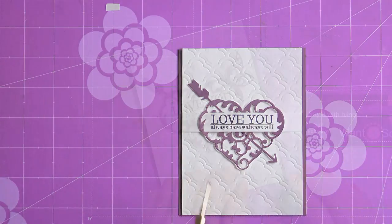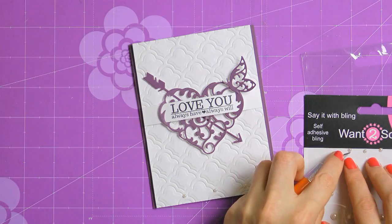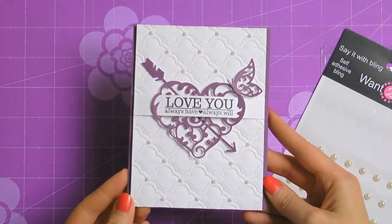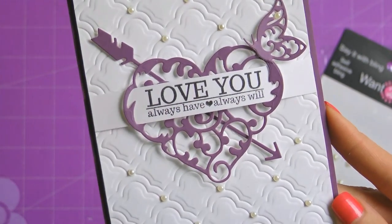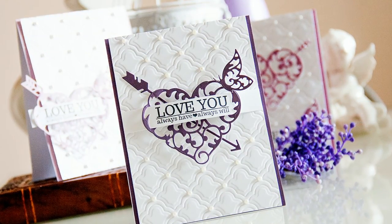Finally, to give this project an even more elegant look, I'm going to embellish the background with little white pearls from 1 to Scrap. Here is a closer look at my card — you can see that beautiful embossing, the elegant pearls, and of course the heart with the arrow and the little butterfly. The two other cards are very similar to this one; the only difference is in the placement of the heart, the sentiment, and the color.